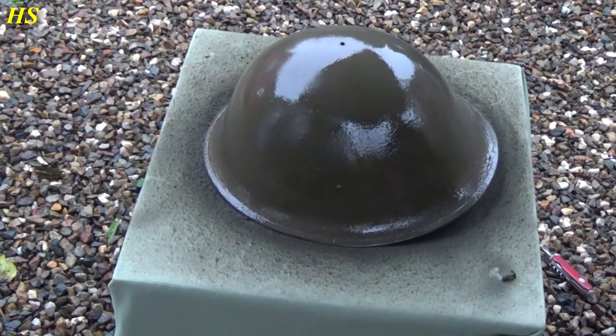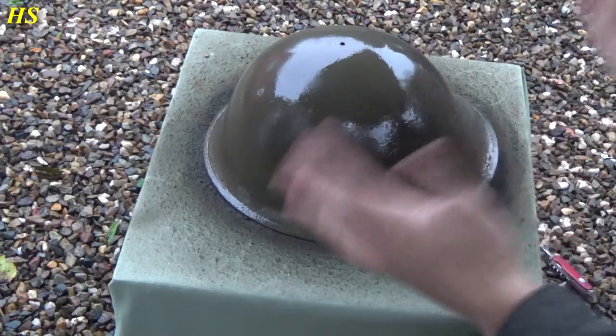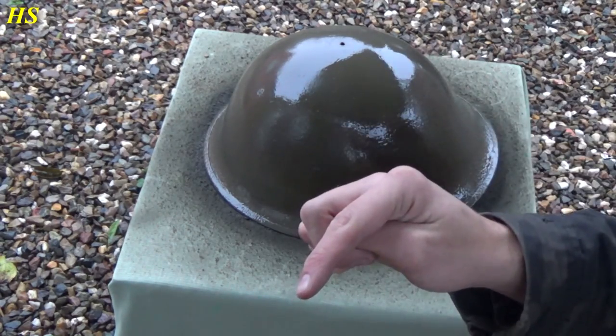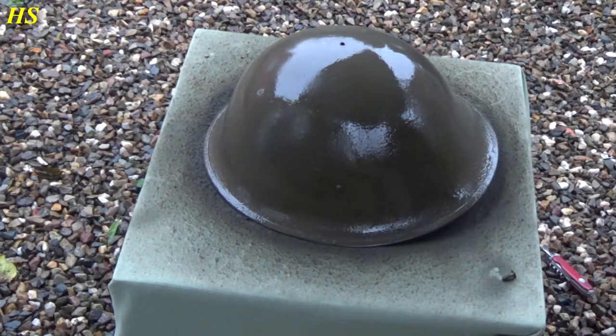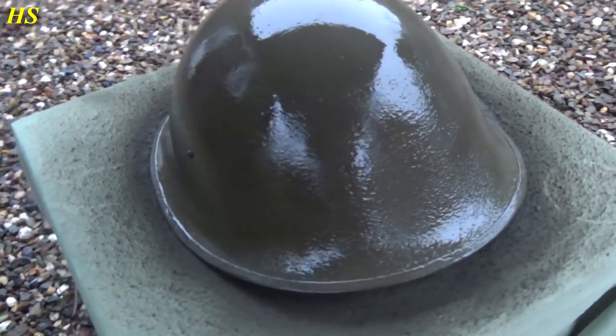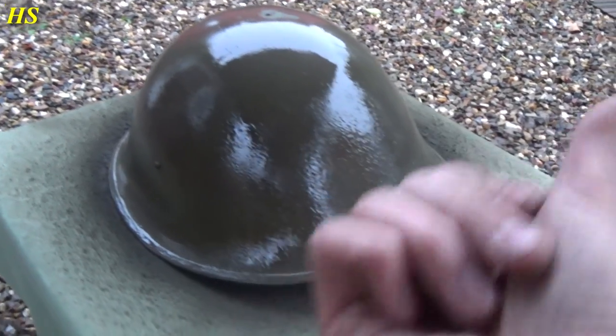We're done — looks very, very nice. Of course it still has to dry. I don't know where to put it because it's raining right now. I'm actually using the tripod of the camera right now for a helmet — it works. Right here is the other one, and another one is inside drying.